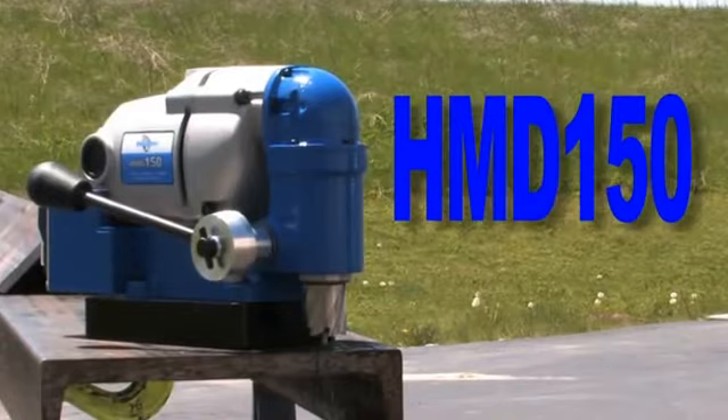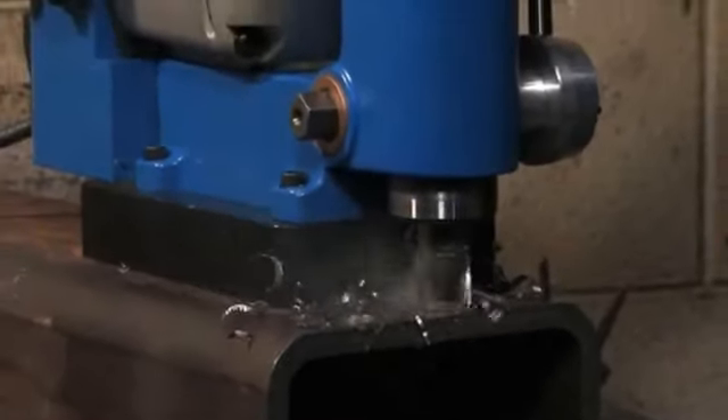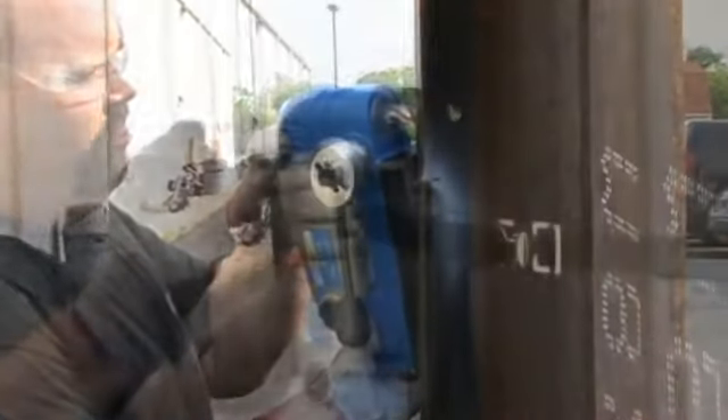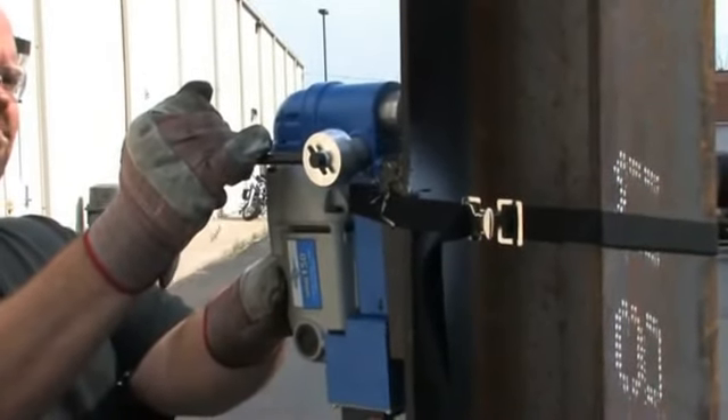The HMV-150 is a lightweight portable mag drill for general fabrication and maintenance applications. At only 23 pounds and because of its small size, it can easily be maneuvered into tight areas and carried from place to place.